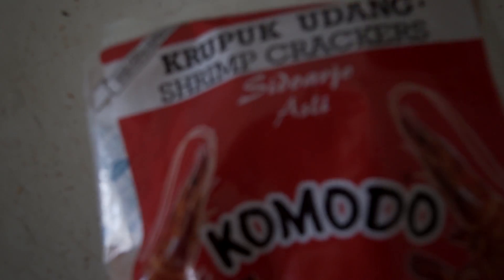Salutations friends, thank you for being here. Today we're making... krupuk.